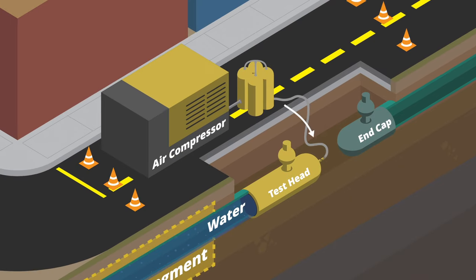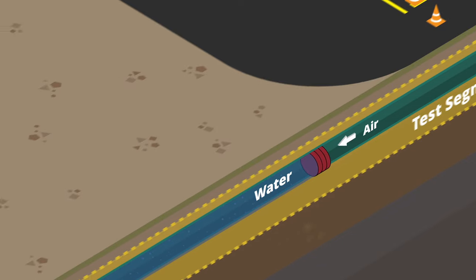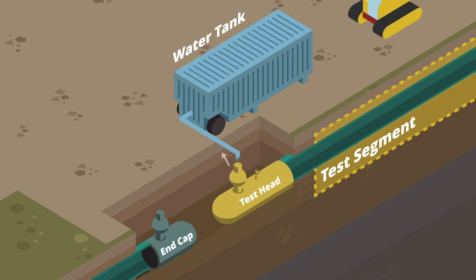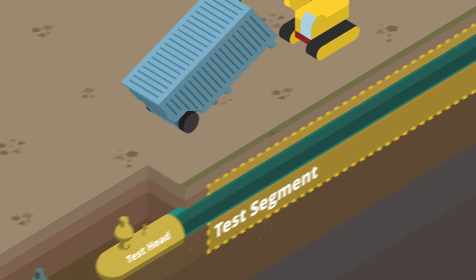After a successful test, compressed air is used to push the foam plug through the pipeline test segment and drain the water back into the water tanks. The water is then disposed of in accordance with applicable regulations and local requirements.